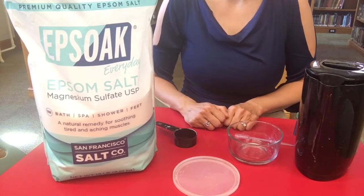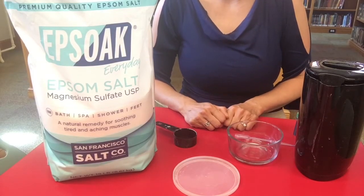Hi everybody! Today we're going to make a crystal garden. You're going to grow your very own crystals.